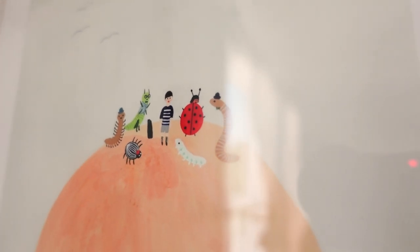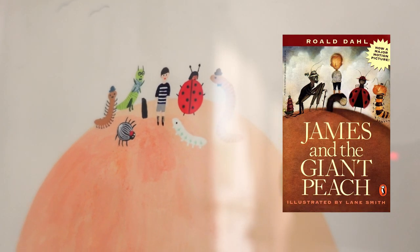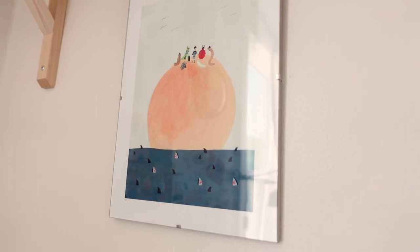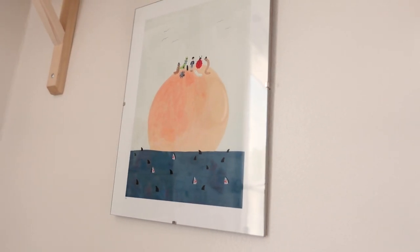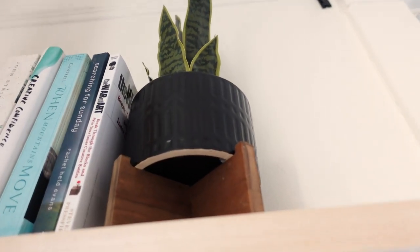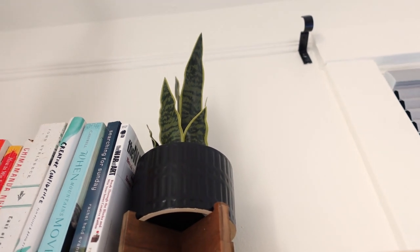This is a drawing by one of my favorite illustrators, Kate Pugsley. This is my favorite childhood book, James and the Giant Peach — I read it about five times growing up, and I hated books as a kid, so that says a lot. I mounted a wall shelf up there for some fake plants — this is a fake snake plant. You couldn't tell, right?